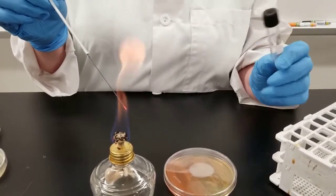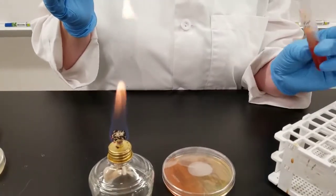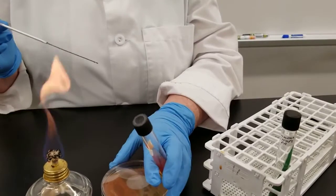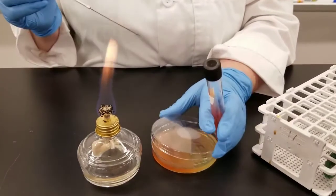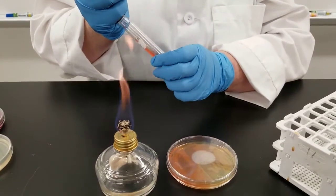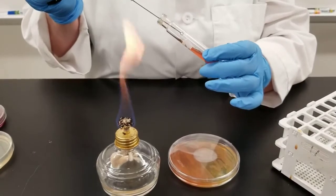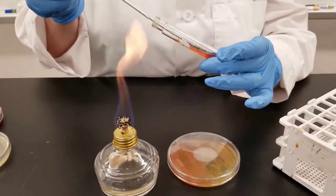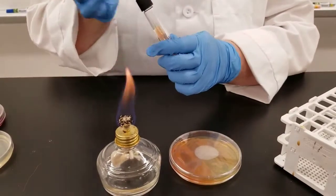The next tube we're going to inoculate is a little different than what you may be used to. This is called the TSI — triple sugar iron tube. We initially will inoculate the way you're used to: pull a sample off our stock plate, flame the loop, and streak up the slant like we just did in the previous tube.